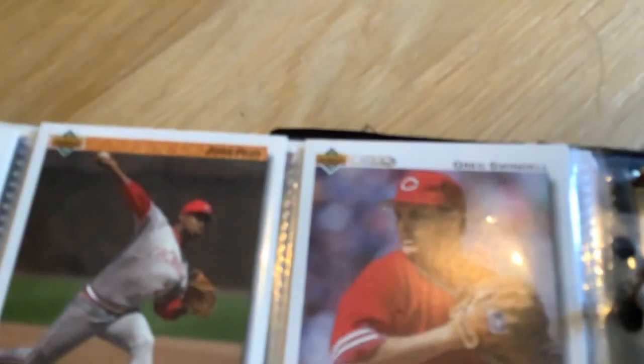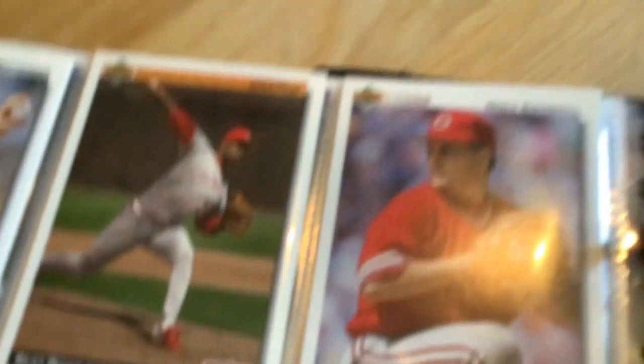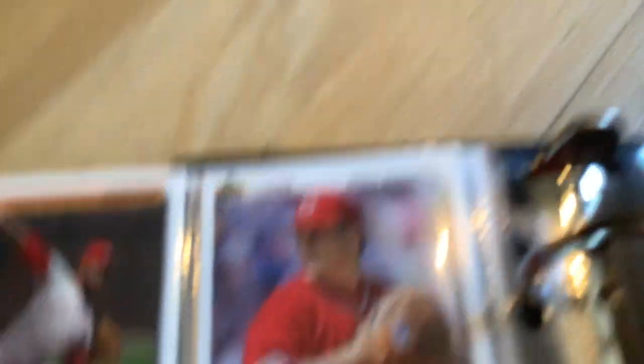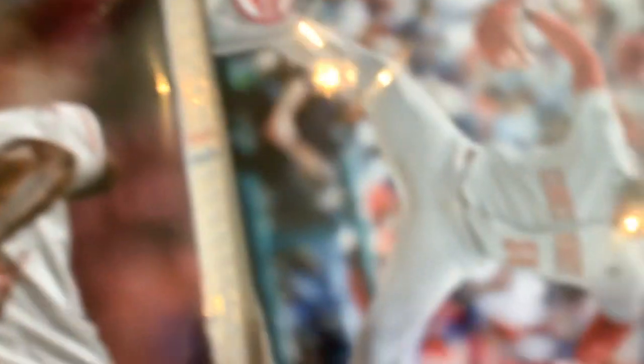I'm not trying to be racist or anything, but I think that's Joe's - that's Jose. Rijo. Joe. Greg Swindell, another one. Chris Sabo. Scooter Gennett. Eric Davis, Eric Davis.